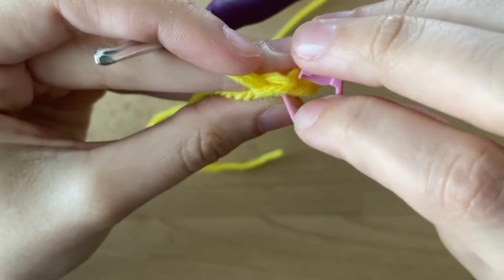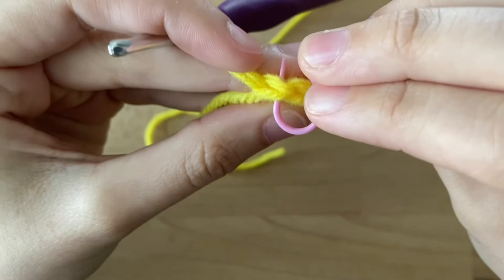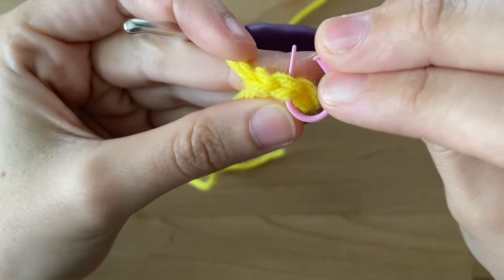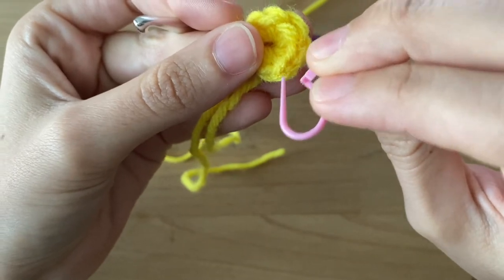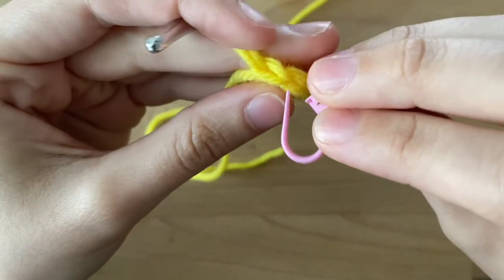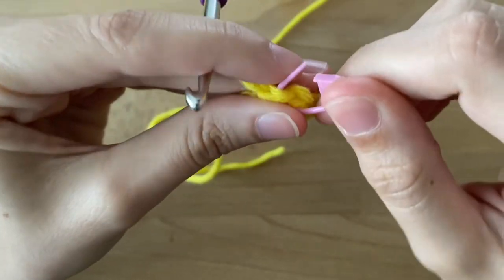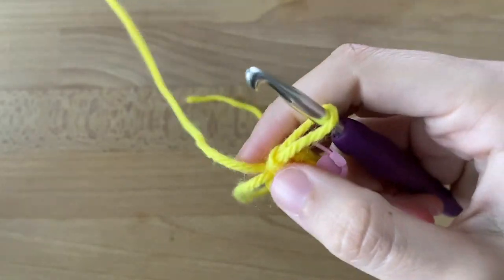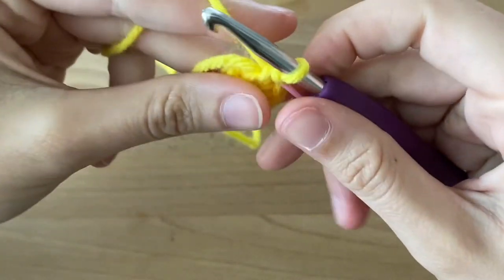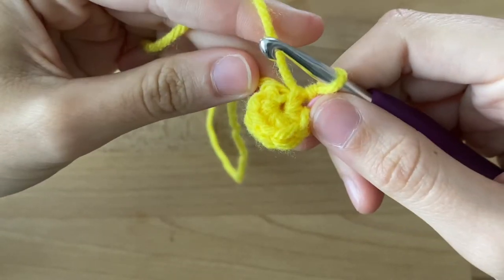In our next round, we're going to go through both of these loops because that makes one chain. So that was number six, five, four, three, two, and one. I'm going to take my stitch marker and put it in the last stitch that I just made. This is going to help us keep track of where we are in the circle. All right, that was round one. I'll see you in the next video for round two.